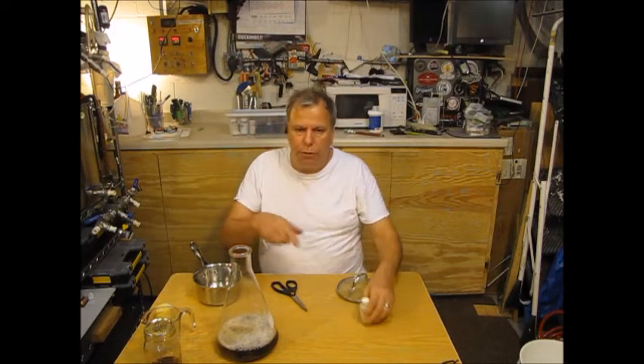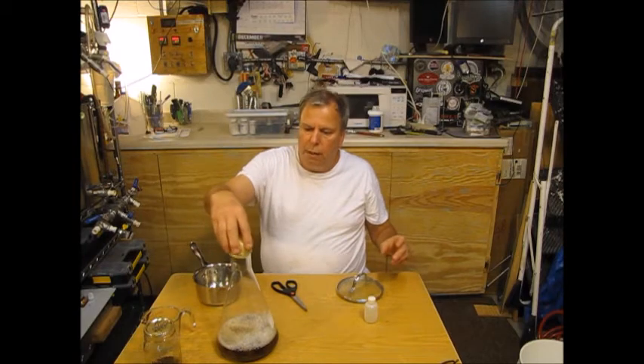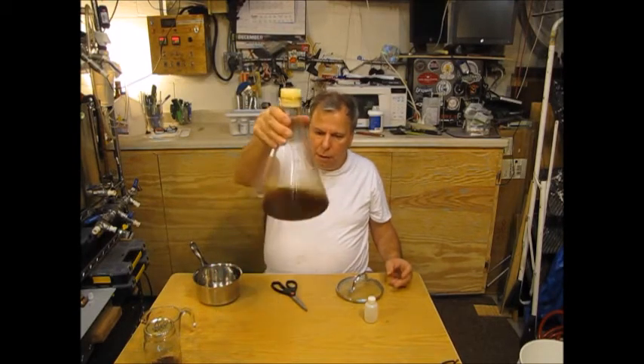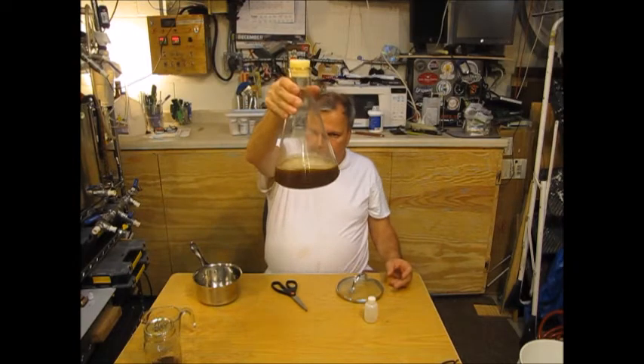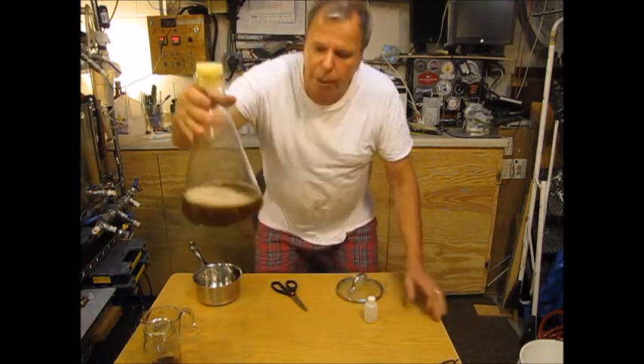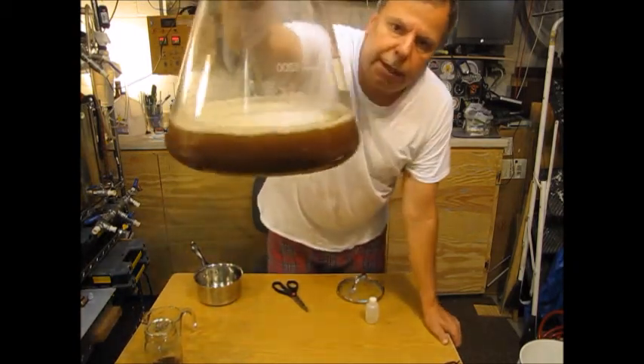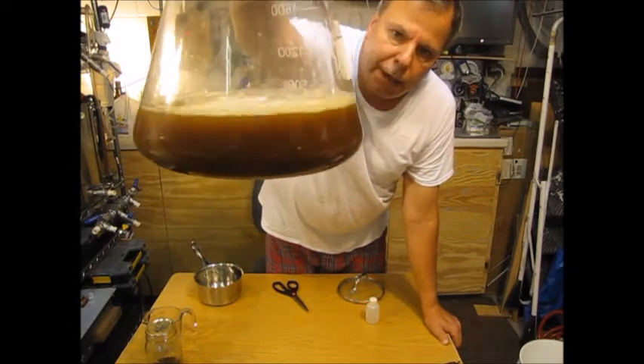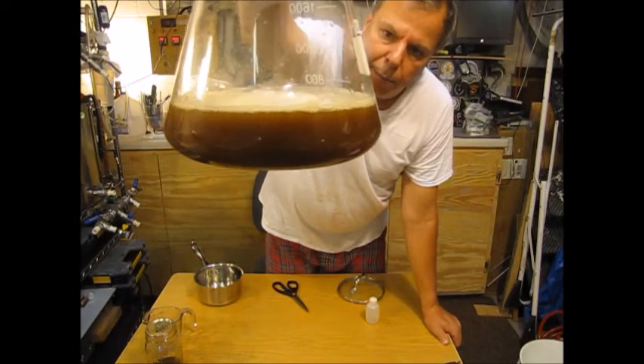We'll put this on the stir plate and let it go. We'll follow up tomorrow — it's about 10:30 at night right now, so I'll check on it in about 12 hours. Getting it stirred up and taking a close look — the color is kind of a light brown and not milky at all.